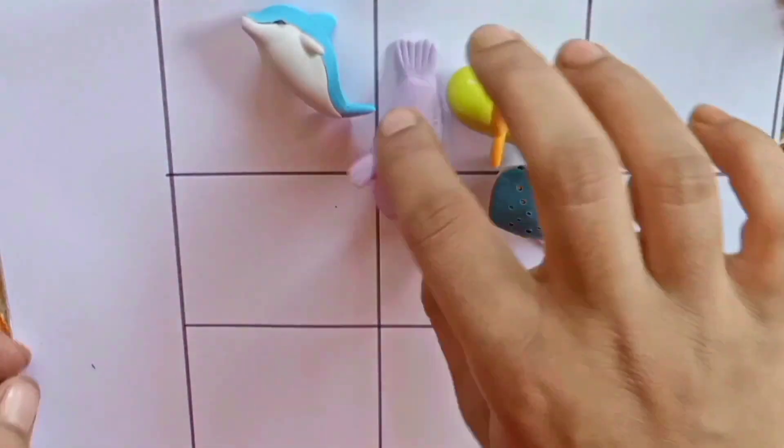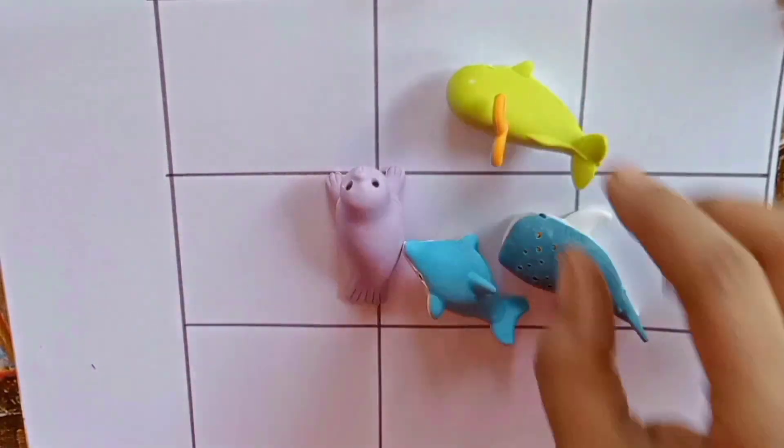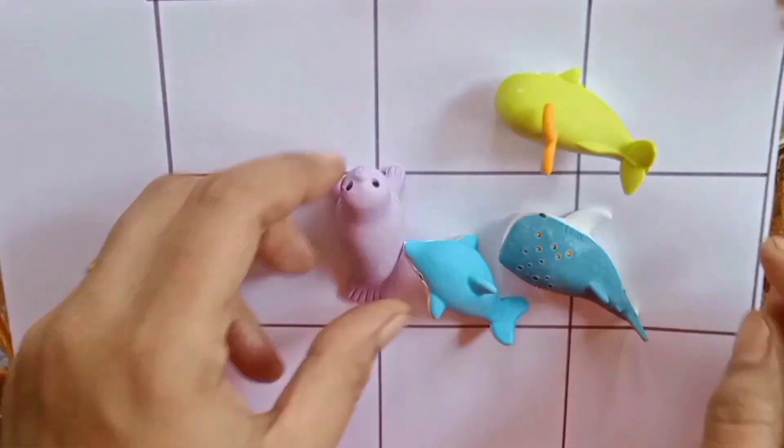One, two, three, four. Sky blue and white, blue and white, green, orange, white, violet.